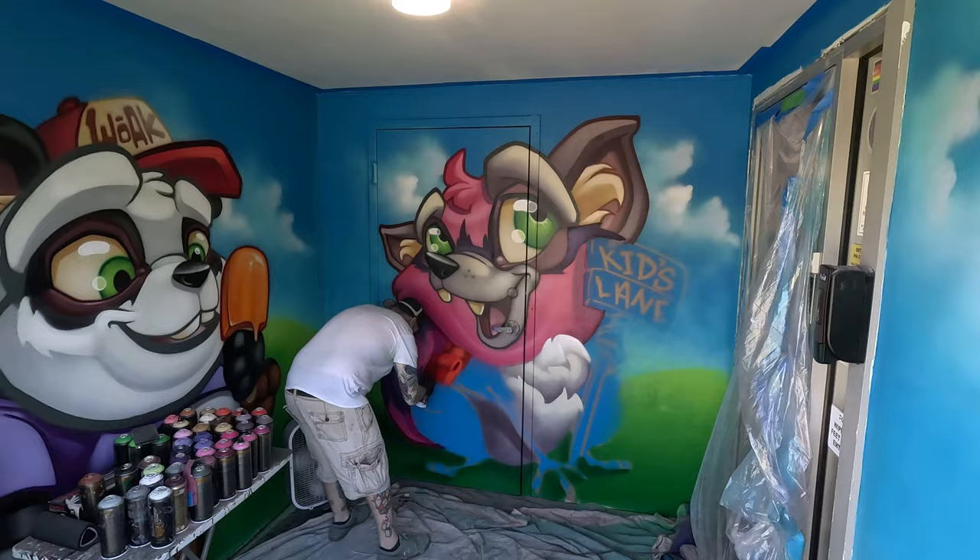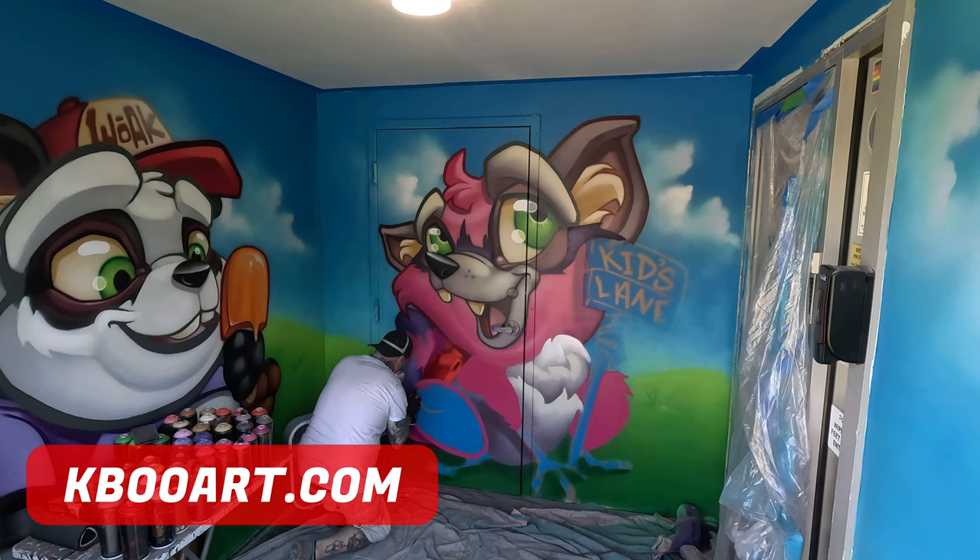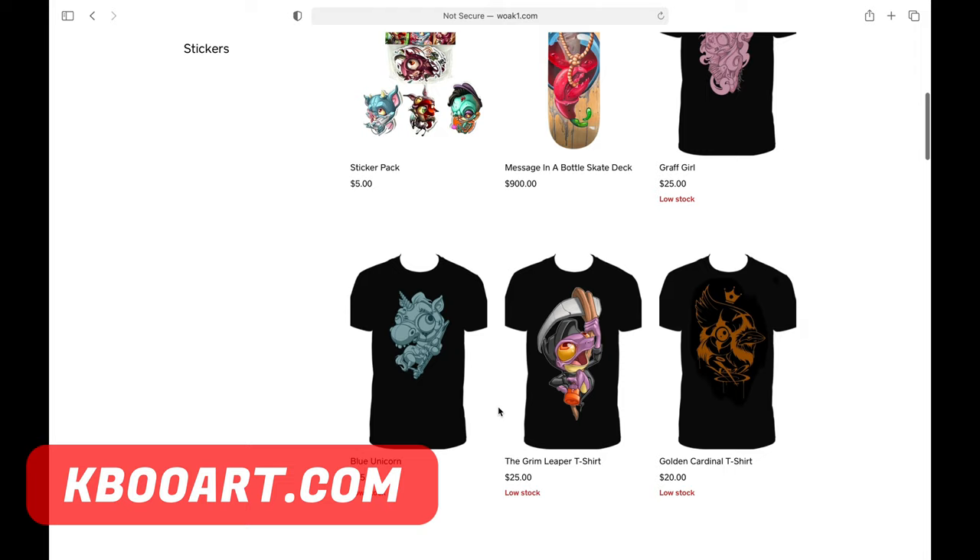I'm going to take a quick break to say: if you guys want to support me more, you can go to my website kbooart.com. I have plenty of merchandise there — stickers, pins, prints, t-shirts, original artwork. Yeah, check it out and buy something.